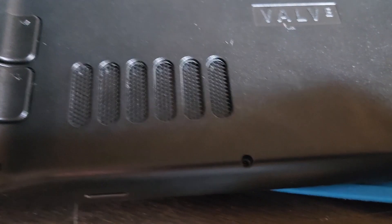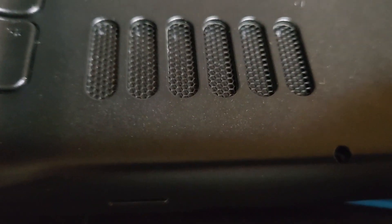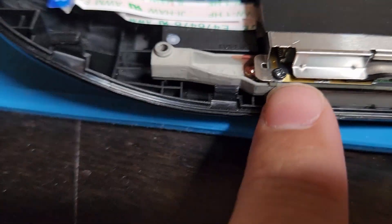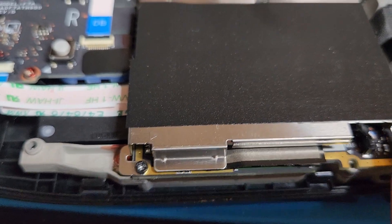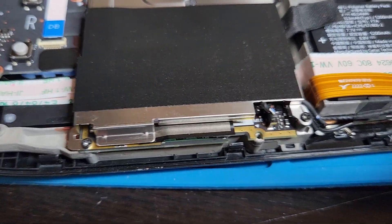It didn't go as smooth as I planned - I accidentally put a screw in the wrong hole and the case won't close, so we gotta reopen it. Here's the mistake: I screwed this screw into the wrong hole. It shouldn't be there - it should actually be right there, and because of that the case wouldn't close.